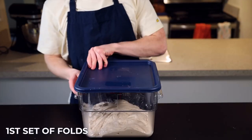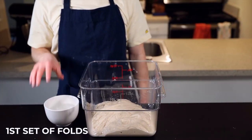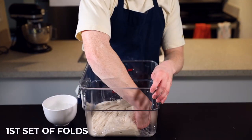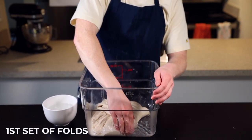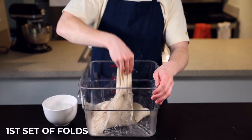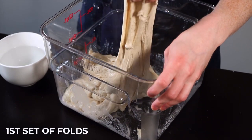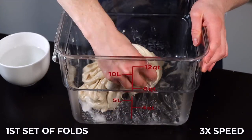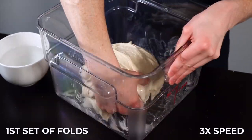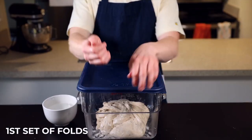After the first 25 minutes, take your dough out for the first set of stretch and folds. I like to keep a bowl of water nearby so I can wet my hands each time before handling the dough. Grab a piece of dough from underneath and stretch it as far as it'll go without tearing, then fold it over itself. Repeat that seven more times around the entire perimeter of the dough, rotating the container each time, until you have a nice taut ball. The dough might not be extremely stretchy at first, but it'll get more and more extensible with each set of folds.